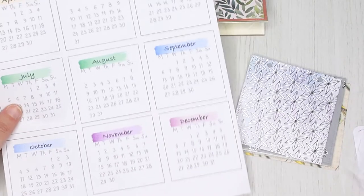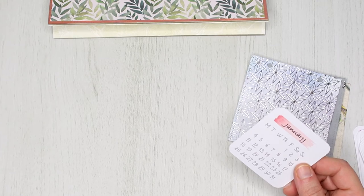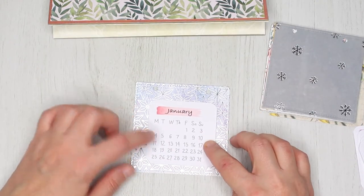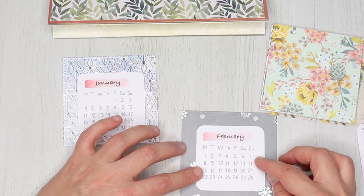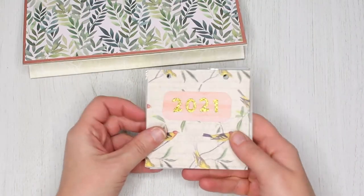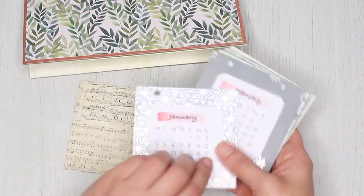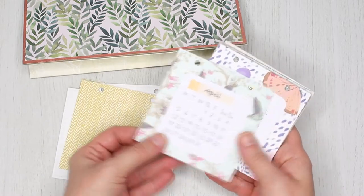After punching all the holes, print your calendar and cut out all the months, then just glue them onto the pages. One of the pages will be the title page. I used a few number dies for cutting 2021 from adhesive glitter card. This is how all the pages look.